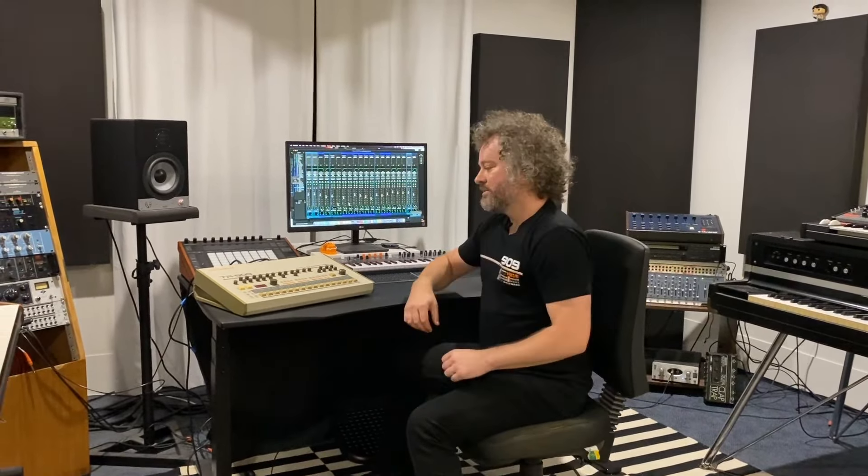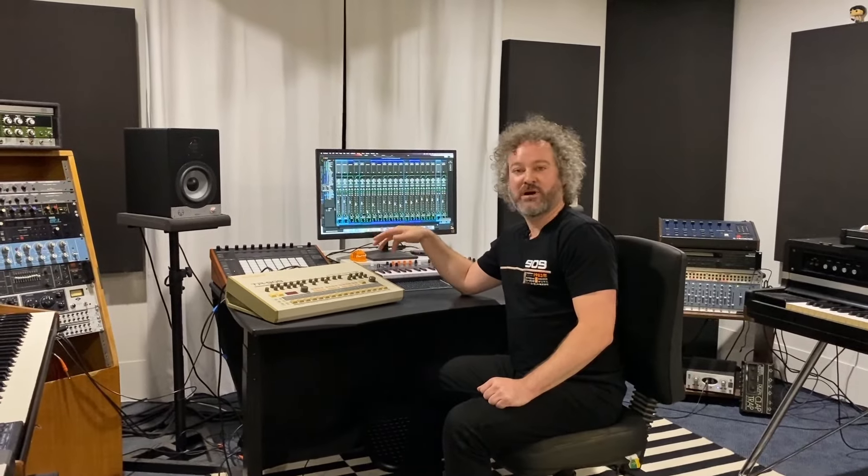Hey guys, today I'm going to take you through my bootleg of Jungle's 'All of the Time'. I'm a super fan of Jungle and I thought it'd be fun to make a more club-friendly edit that I could play at my DJ sets and also share with you. It's on my Bandcamp page — I'll pop a link in the description so you can check that out. To kick things off, we'll start with the drums.